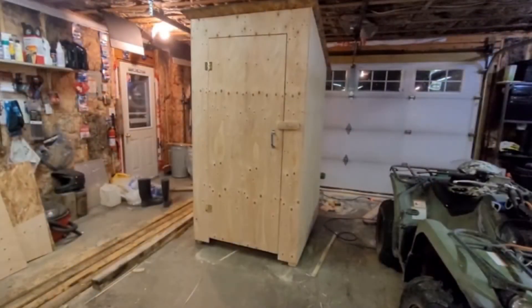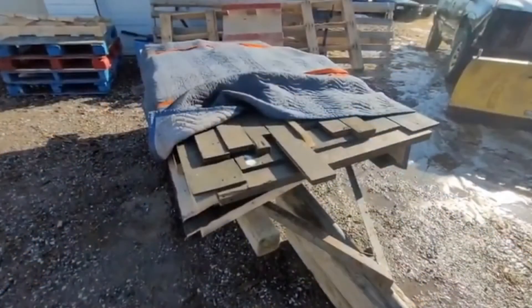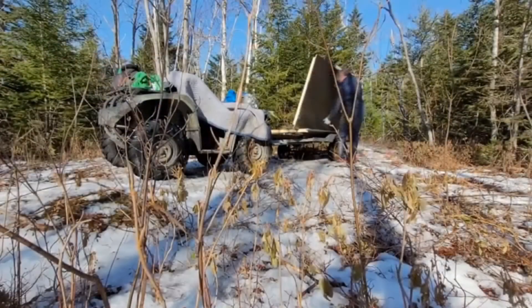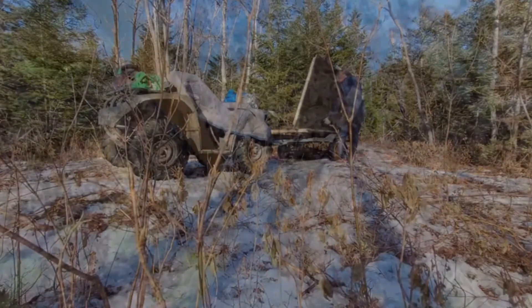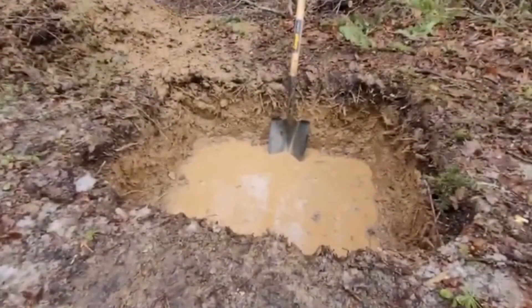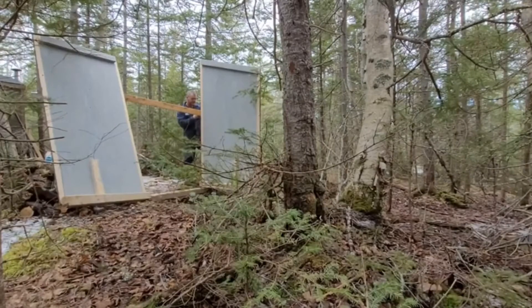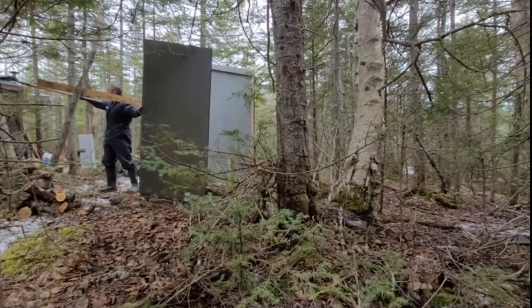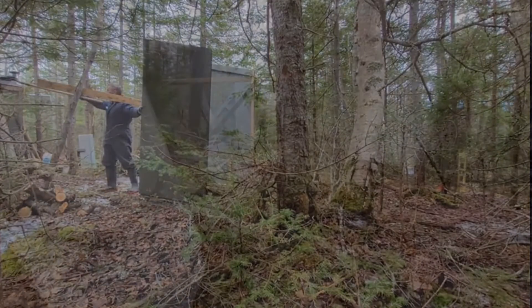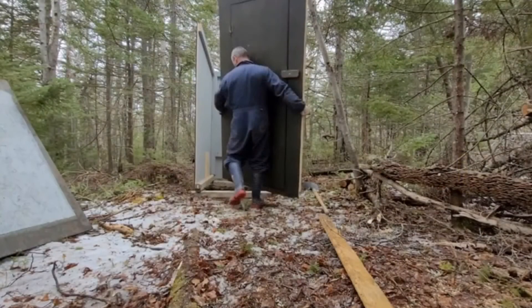I prefabbed the outhouse in the garage, painted the inside and the outside, knocked it down, put it on the trailer, and carried it out the same way I took the rest of the material out. Put it together out there. The hardest part was digging the hole — I hit solid rock and a little bit of water. So we're just going to use it for now until I decide what I'm going to do. Either I'm going to move it or turn it into a compost toilet.